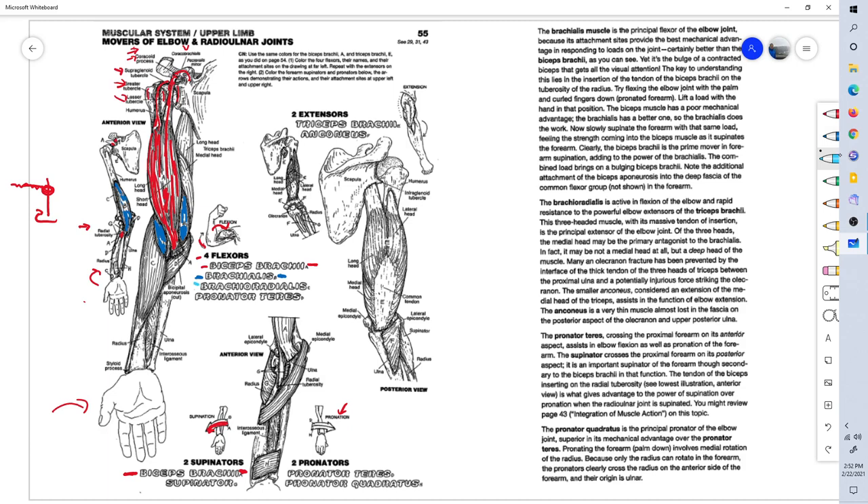The next muscle is the brachioradialis, identified by the letter C. It originates on the lateral humerus and extends all the way out to the styloid process of the radius — the distal portion of the radius. Brachii means arm, so brachioradialis goes from the arm — the humerus — to the radius. Its origin is right there in the name. It is also a flexor of the forearm. The brachialis and the brachioradialis only flex the forearm.